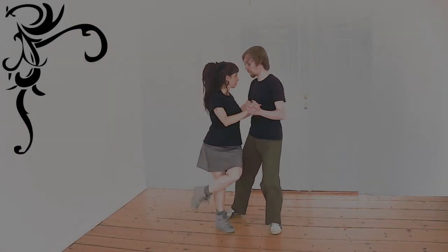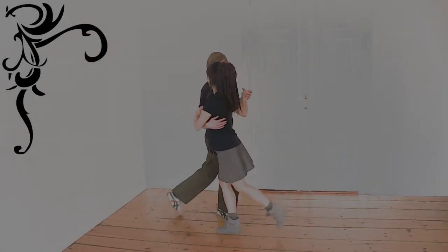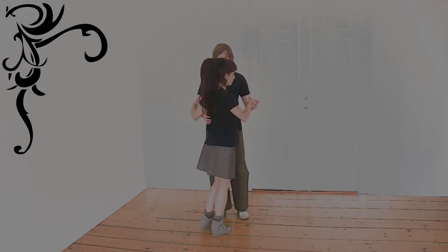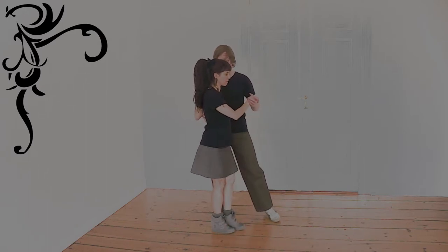There are five Vallejos: front circular, back circular, side linear, front linear, and back linear.